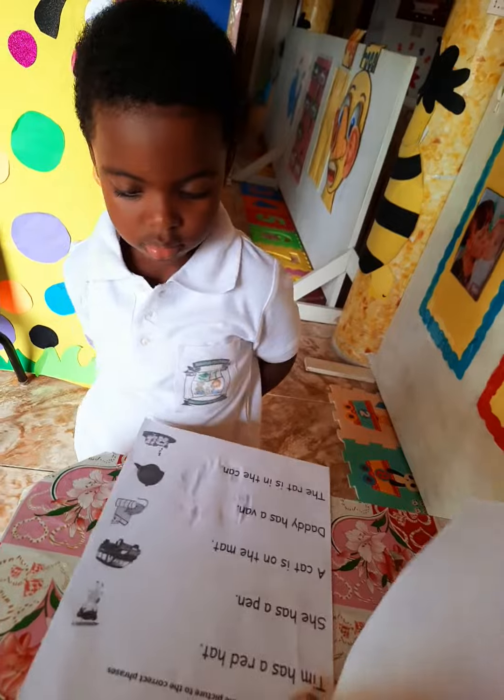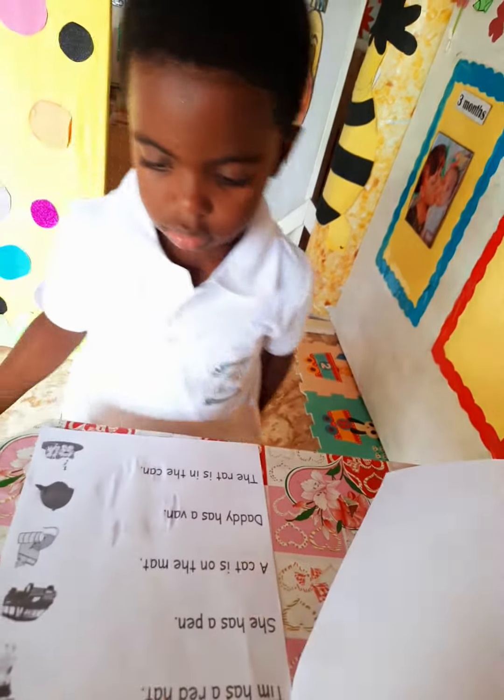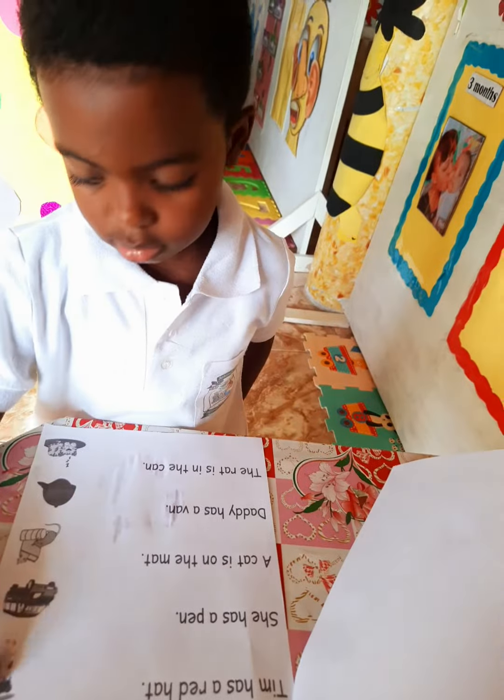Here you have she has a pen in her hands. Very good. Match it here.